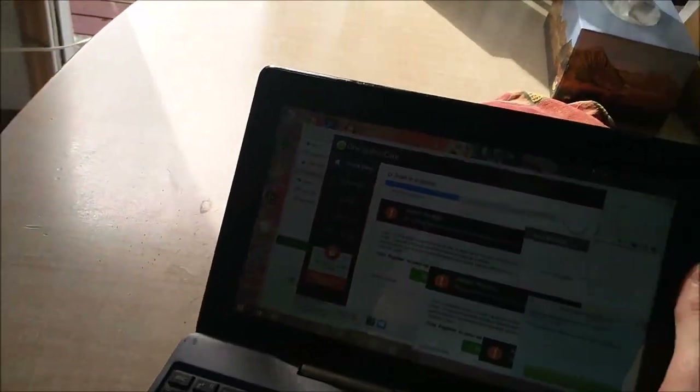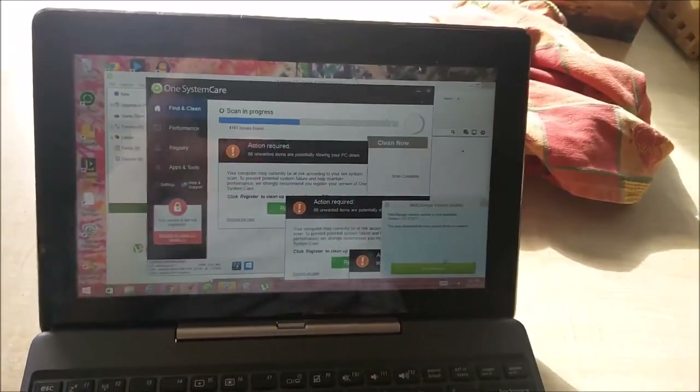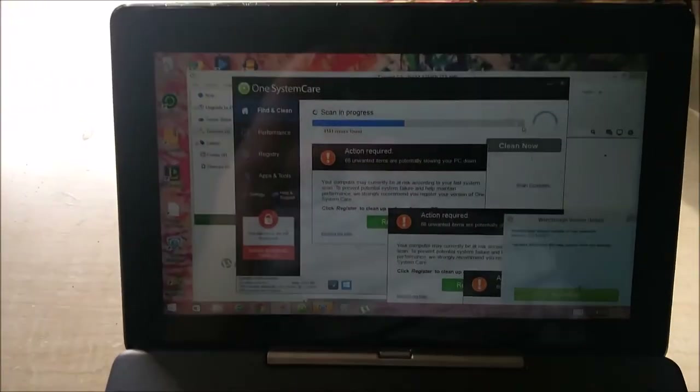Guys, TechRacks here. I have this beautiful piece of technology here — Asus Transformer Book. Only problem is I kept clicking on those free-to-win iPhone tabs and now I have a bunch of viruses. So what better thing to do than to microwave it?